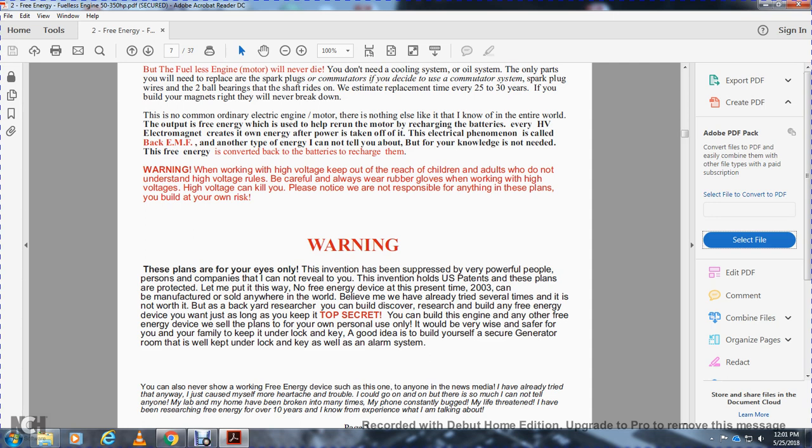No free energy device has been sold anywhere in the world since 2003 — believe it. Is it worth it? The backyard research to discover and build the free energy device — just as long as you keep it top secret, you can build the engine. These plans are for your own personal use. It would be very wise and safer for your own family to keep them under lock and key, with an alarm system. You can also never show a working free energy device such as this one to any news media.